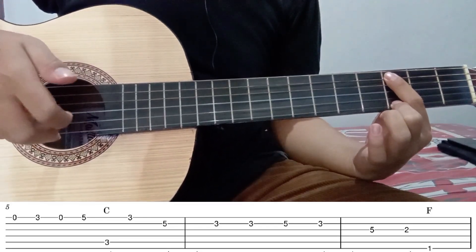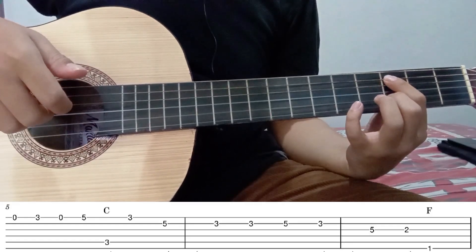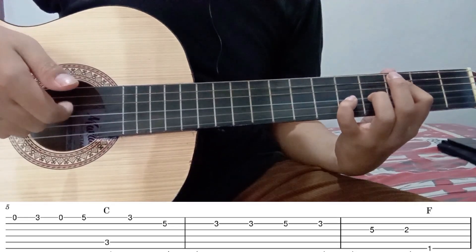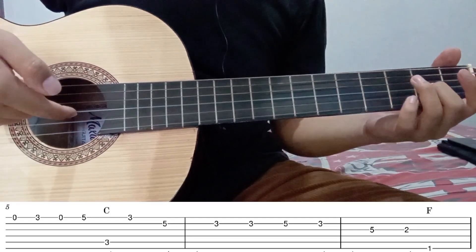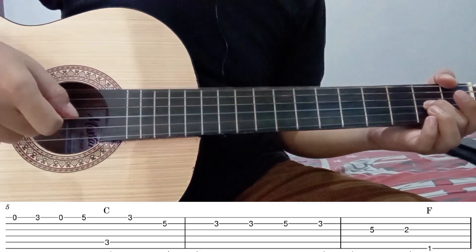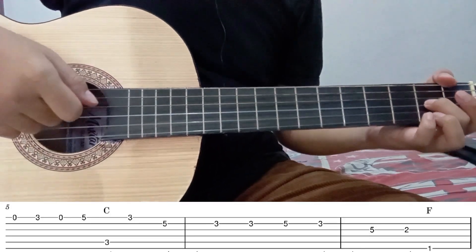Kemudian senar 1 tanpa fret. Kemudian senar 2 fret 3, dua kali. Senar 2 fret 5. Kemudian senar 2 fret 5. Kemudian senar 3. Setelah senar 3 fret 5, langsung pindah ke senar 3 fret 2. Diikuti dengan senar 6 fret 1. Jadi seperti ini. Nah itu kurang lebih untuk part kedua.